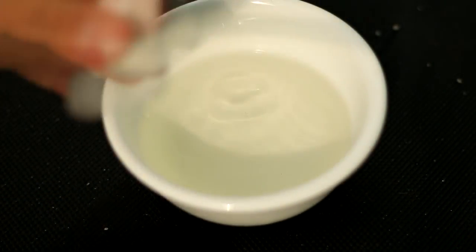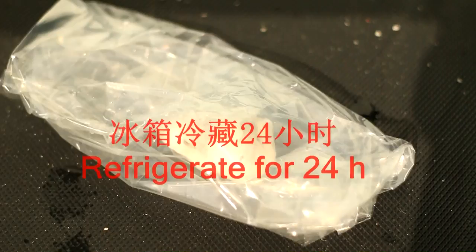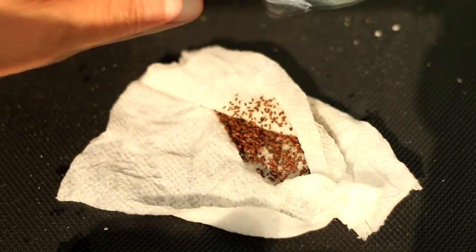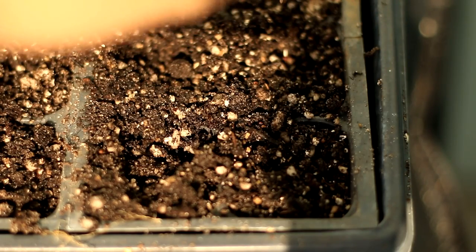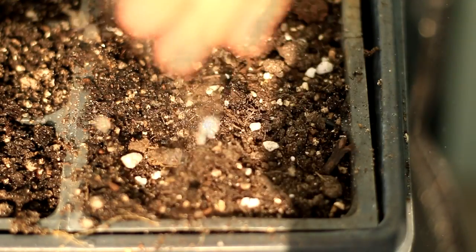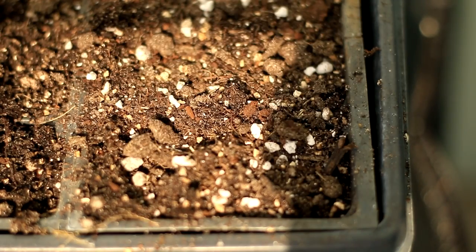After soaking the seed for 12 hours, store in the refrigerator for 24 hours. Then sow in a seed starter. Celery sprouts are very skinny and fragile, so cover the seed with a very thin layer of soil — just enough to bury the seed.